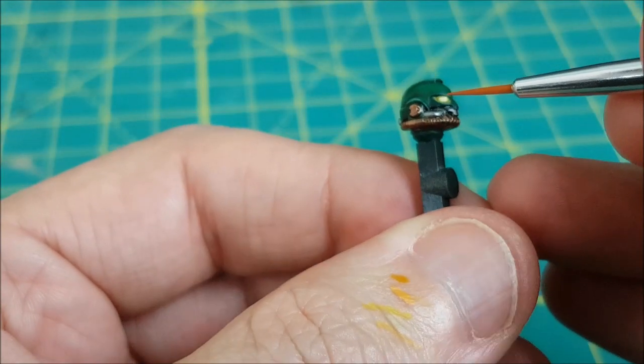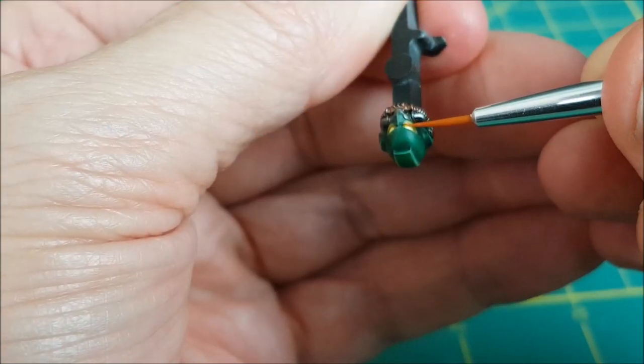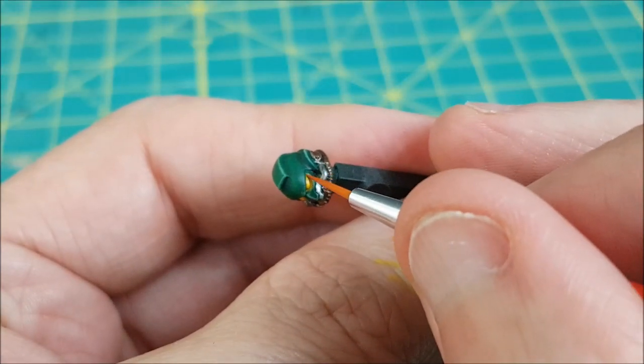The final step for the eye is to outline the eyes with a darker color. I'm using Iyanden Yellow contrast paint and just tracing around the edge of each eye, letting that paint settle into the groove.